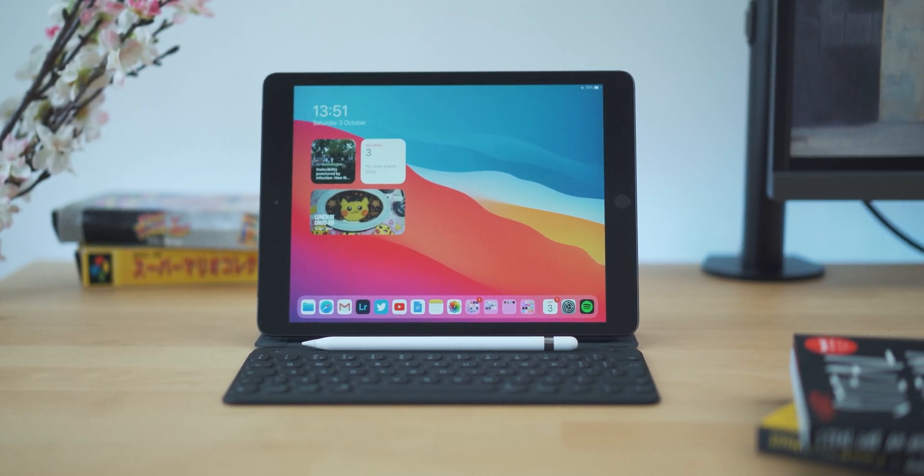With all the news about the new iPad Air and how much of a huge upgrade it is, it might have been really easy to forget about the new standard iPad. It's in its 8th generation now and despite having next to no change in design, it's still one of the better deals in technology. It also might be one of the best places to get your student work done if you're at college, university, or even still at school. So let's take a closer look.